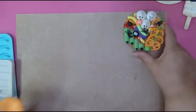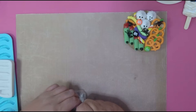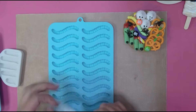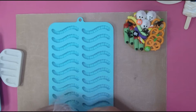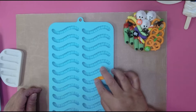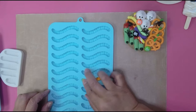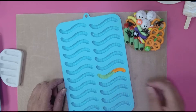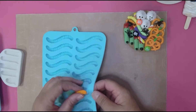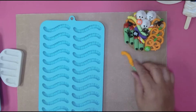To make a two-toned worm, you get two colors of clay, put them together, and that's how you get your worm. Roll out a little bit of one color and put it in the mold from one end, then get your other color and come in from the other end — that's how you get your two-toned worm. See, sometimes it just pops right out.